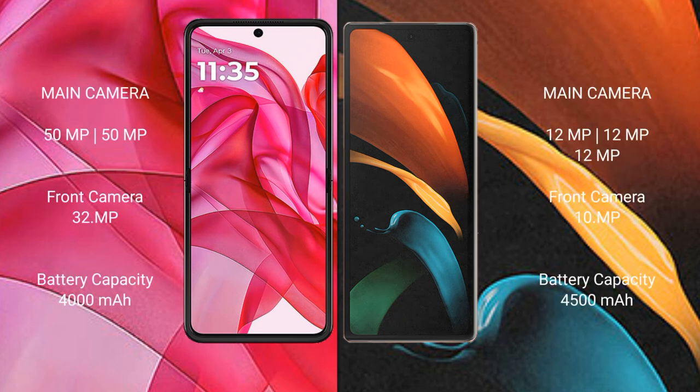The Motorola Razr 50 Ultra features a dual rear camera setup with 50MP main and 50MP ultrawide cameras, and a 32MP front camera.